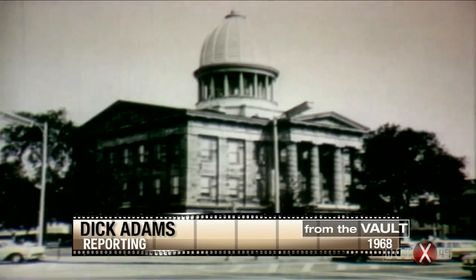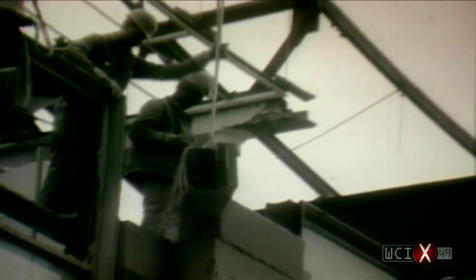It was decided to restore the building as a historic shrine, but the question was how. So the architects and historians decided to tear the structure down completely, then rebuild it from the ground up.